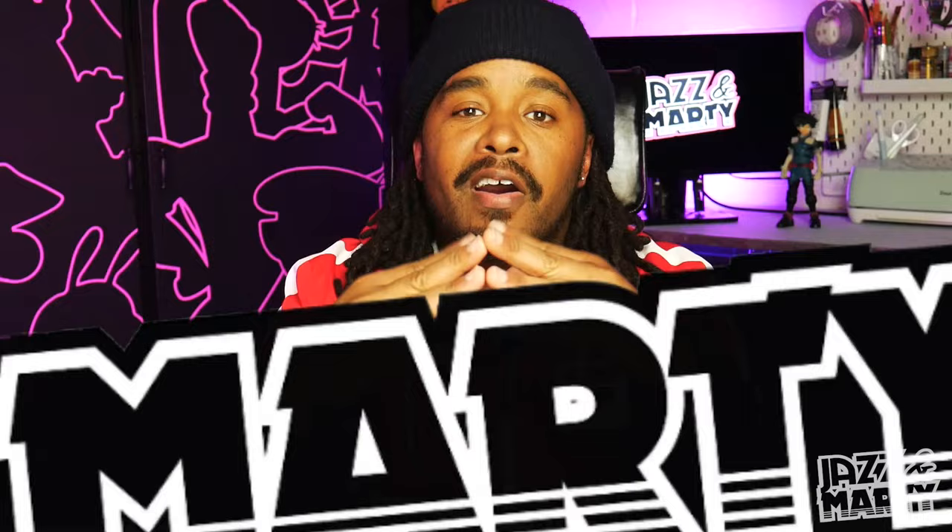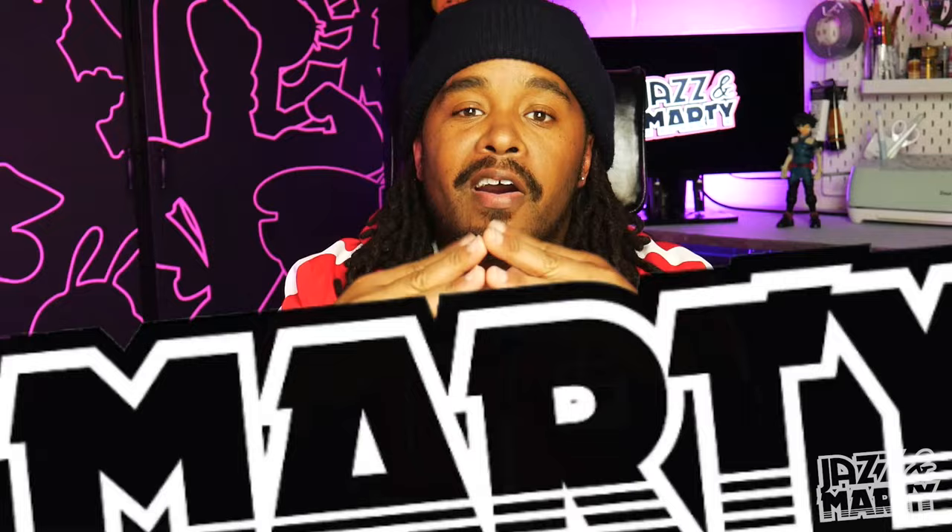Hey, what's up everybody and welcome to Jazz and Marty. I'm Marty and like I said, I made a DIY cloud ceiling about two years ago. I'm going to show you the do's and don'ts and the things that I would have changed in this video so you won't make the same mistakes that I did. If you haven't seen our DIY cloud ceiling video, I'll put a link in the description box below or at the end of this video, but watch this video first.